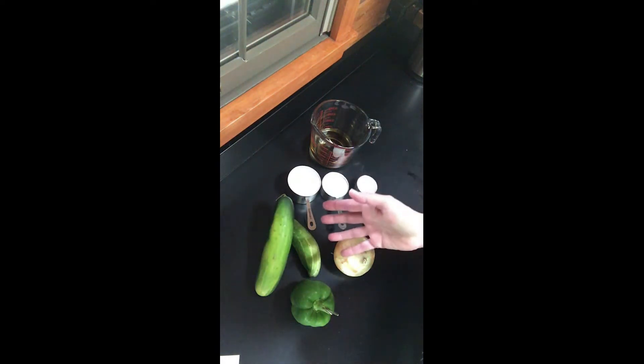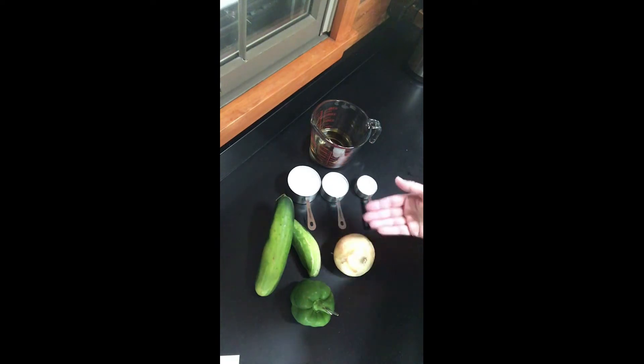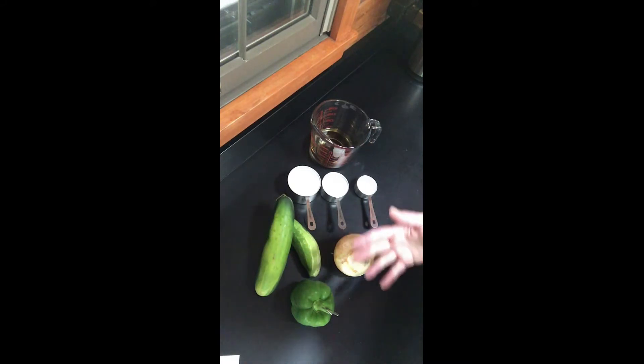Two or three cucumbers, depending on the size, about a cup of green pepper chopped, about the same amount of onion. We'll have a recipe at the end. You can also use any vegetable that you would eat raw — so you could use green beans, carrots, radishes, anything like that.